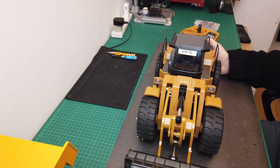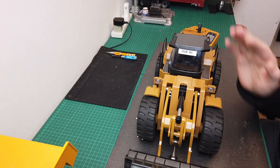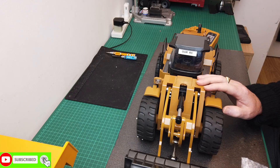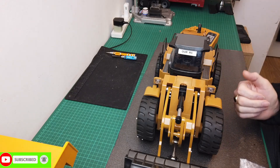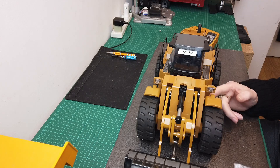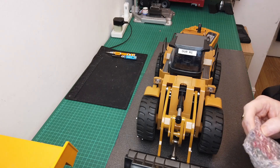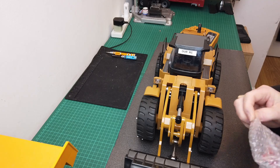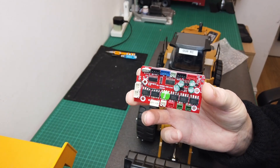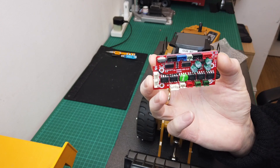Hi guys, welcome back to RRC. In this video I'm going to be fitting a new ESC for the Hulina front loader, because the one in it is not proportional. When you try to do anything with it scale-wise, it just moves too fast and you end up having to put it in slow motion to make it look anything like controlled. I've done an unboxing of this new ESC already, and basically it's proportional, so we should have more control over the drive of the front loader.